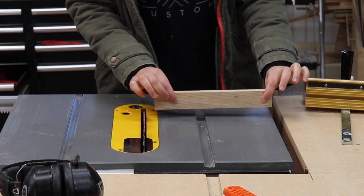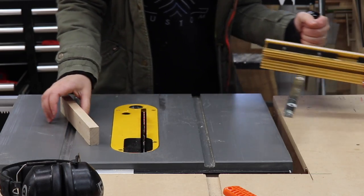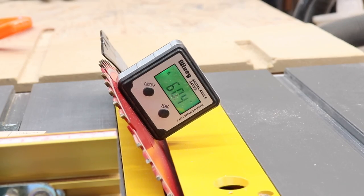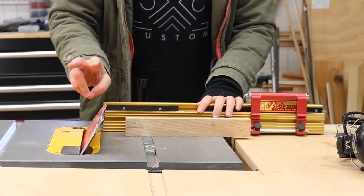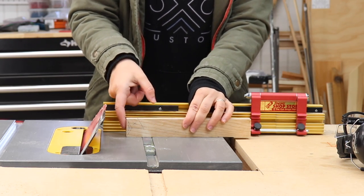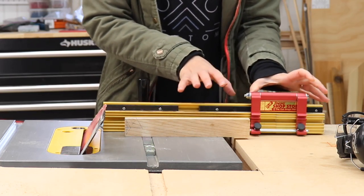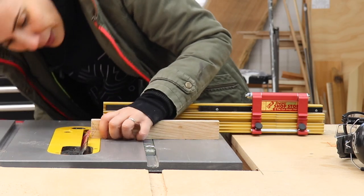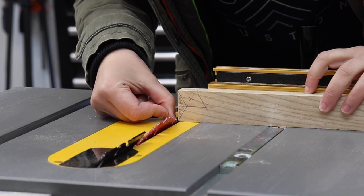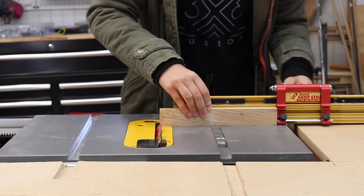Now over to the table saw. If I take the piece and flip it on its edge, I can tilt the blade to 30 degrees — that's the correct angle to clear out the waste. All I need for this is my miter gauge. Two things to figure out: the blade height and how far away to leave my stop block. I'm assuming I want the top of the teeth to be about half the thickness of the material, so I'll set it a bit lower while I figure out the stop block position. I'll line up the piece with the blade as close to the line as possible, move my stop block into position, lock it down, and make the cut.